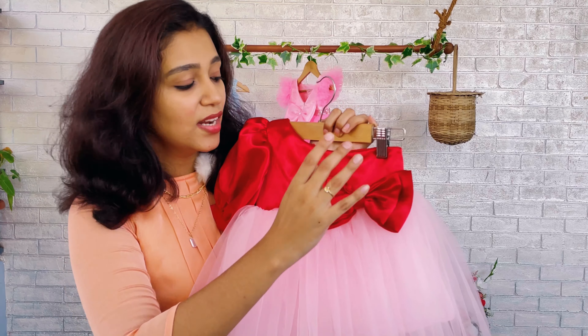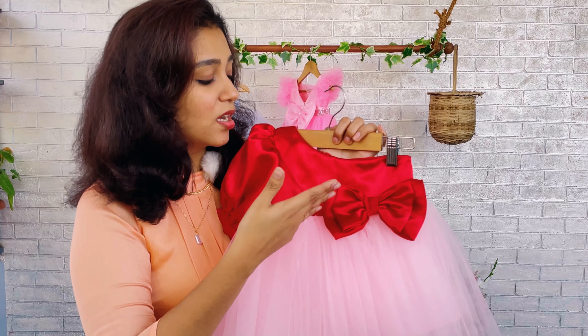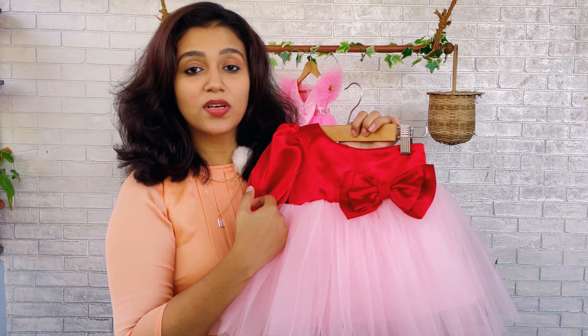So I will show you up close. This is the front yoke and front skirting and we have also attached two beautiful bows over here. One bow is smaller than the other — the bow on the lower part is bigger and the upper part bow is a little smaller.